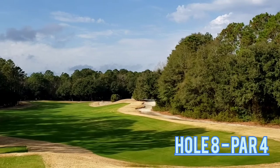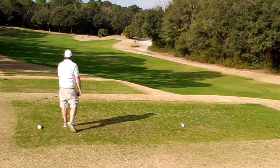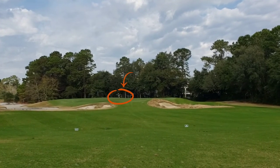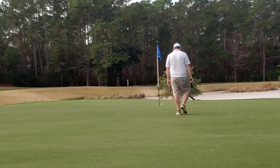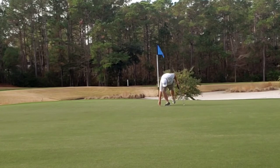Hole 8, par 4 — dogleg left to right, waste bunker, rocky area out there where that square bush is. Dead center — I literally airmailed one here, probably the best drive of the day. I mis-recorded my second shot here on hole 8 — stuck it on the green. Let's go make a putt. You can see where my ball is, right of the pin. Give myself a look at birdie and it just stays left. But never going to complain about a little tap-in par. Great hole.